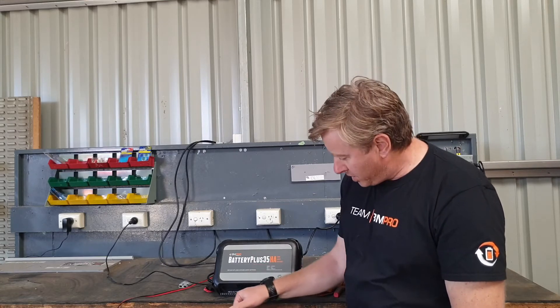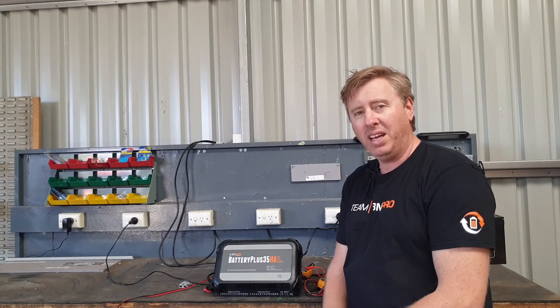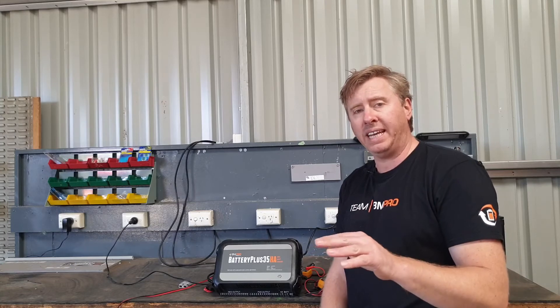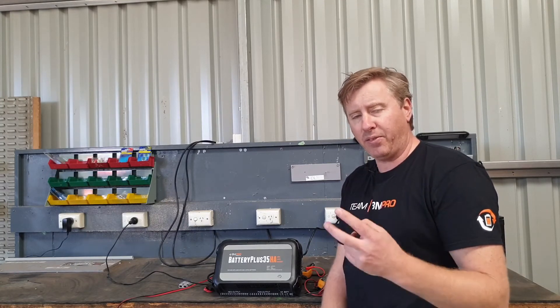As mentioned, there are 14 outputs in total. It's important to remember that, assuming the unit has been wired up properly, outputs 1 and 2 are 15 amps. All the others are 10 amps — but outputs 1 and 2 are the higher amperage ones at 15 amps.